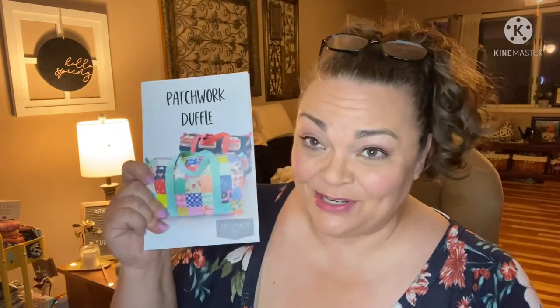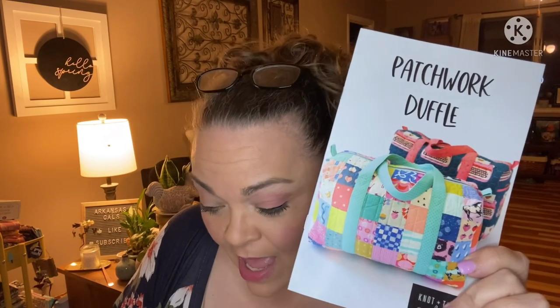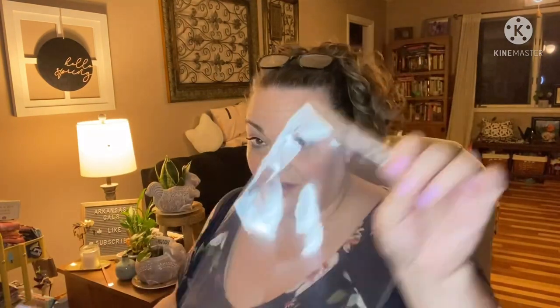Hey guys, it's Andrea! I'm super excited — I got a new pattern that I ordered. This is from Knot and Thread. I saw these cute patchwork duffel bags advertised on Instagram and had to go order one. They have PDF patterns too, but I like a pattern in hand, so I waited for the paper edition. This cost me $15.88 — shipping, tax, and all. If you do the PDF it's cheaper because you're not paying shipping. I'll link Knot and Thread down below.